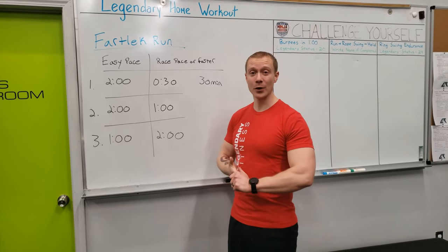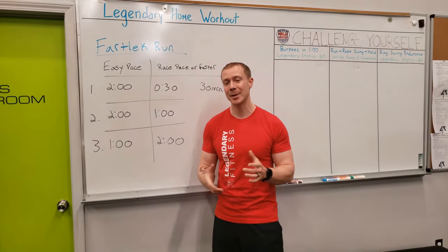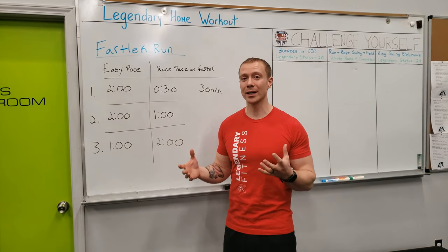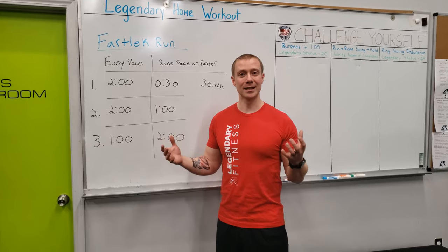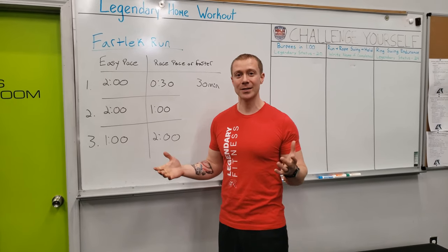If you guys have any questions or comments, feel free to comment below or head over to our Legendary Fitness Athletes page on Facebook. Let us know how it went, what you thought. If you have any requests for workouts or things you want to see, just let us know. Hopefully everyone is doing well, staying safe and healthy, and we hope to see you all again soon. Take care.